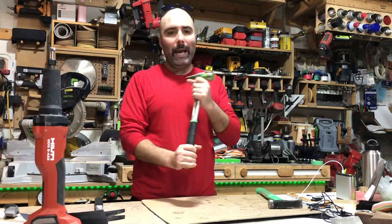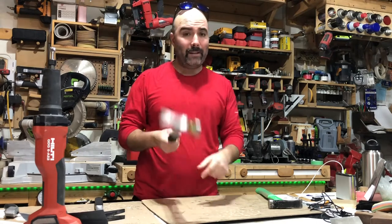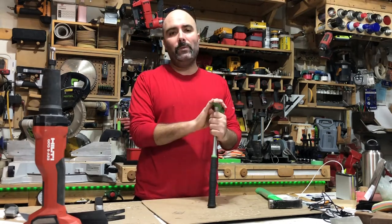This is a high velocity technology that enables fast swing and great impact. It has a magnetic nail holder, and this 13-ounce head is supposed to hit like a 22-ounce head.